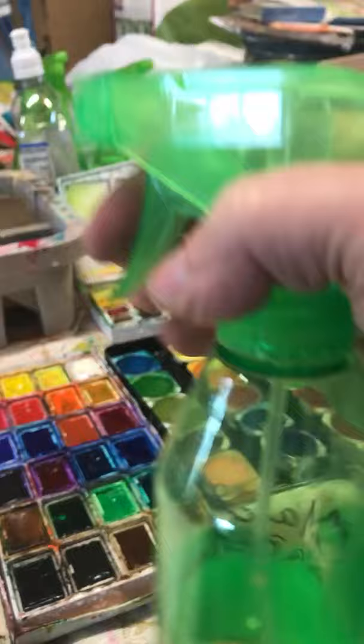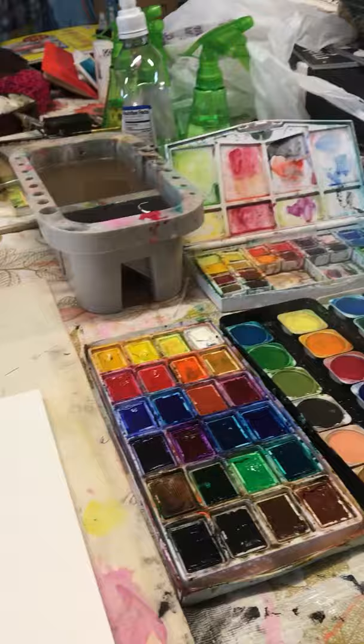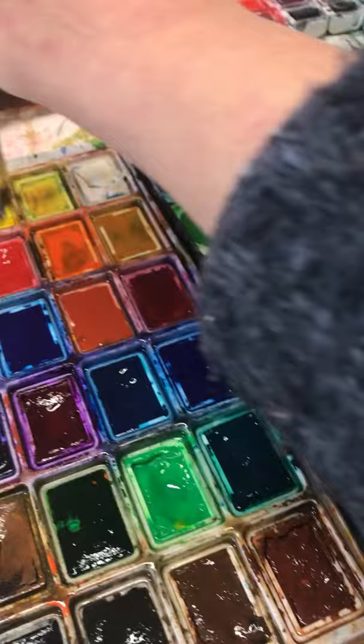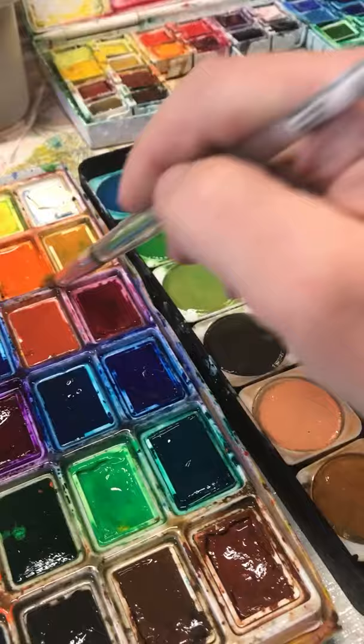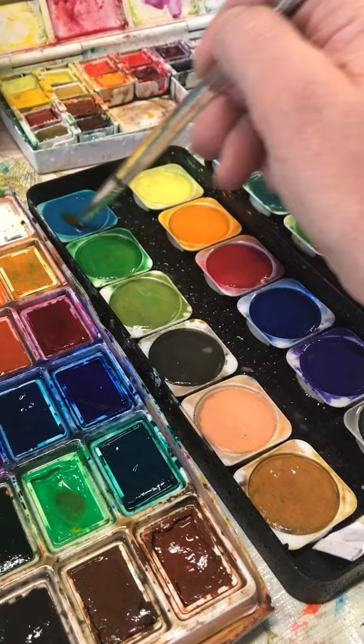One thing I like to do when I get my watercolors out is take a spray bottle and spray everything — this is how we wake up the watercolors. They are sleeping when they are dry. The paint itself is the puddle you make inside the pan with color and water — the pan itself is not your paint. You do need to put quite a bit of water on these to get them to wake up.